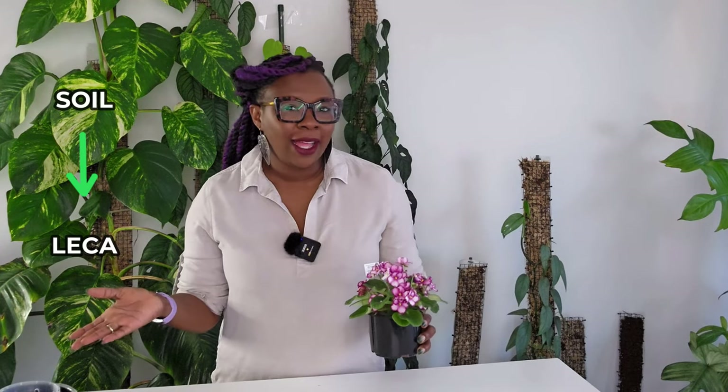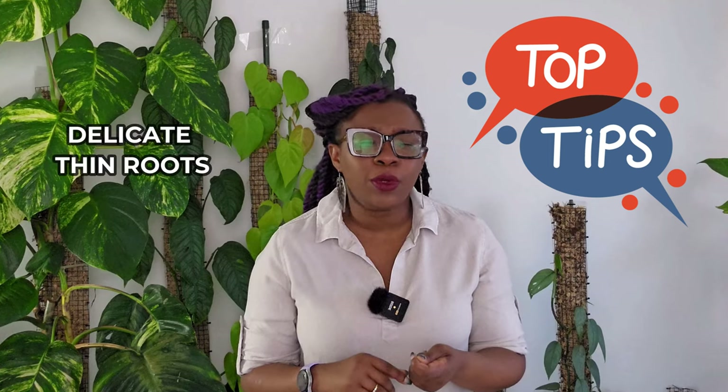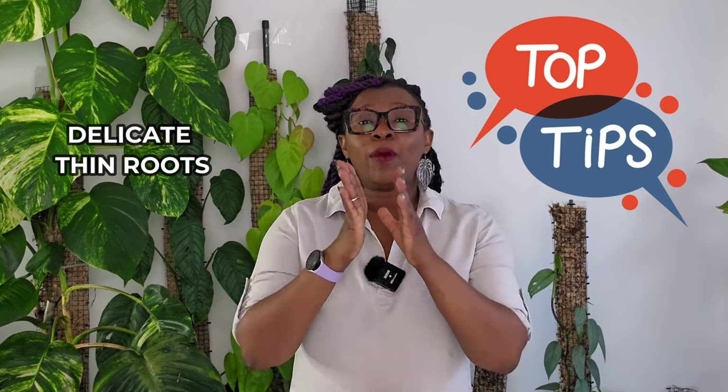Hello plant people! In this video I'll be focusing on an essential topic for people who are caring for African violets for the first time, or beginners transferring your African violets from soil to LECA. If you're ready to take your African violet game to the next level, let's get started. I throw in lots of very useful tips throughout, especially about how to handle the very delicate roots of the African violet, so I recommend watching the whole thing.